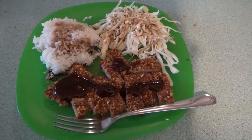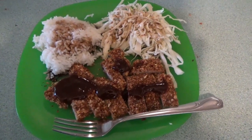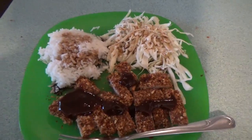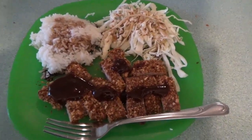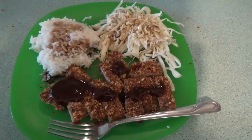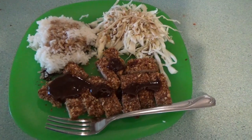There it is, motherfuckers — that's a good ass, good motherfucking meal right there. We've got the cabbage with sesame oil dressing, white rice with shoyu soy sauce, and the pork tonkatsu with katsu sauce. Enjoy, you guys — I'll see you in the next one.